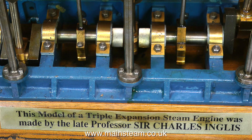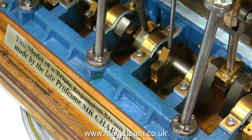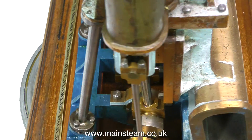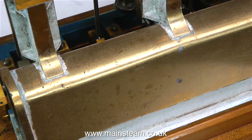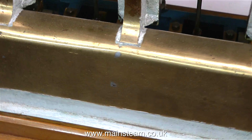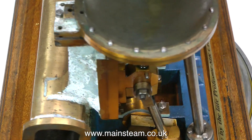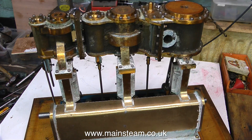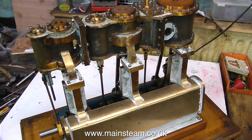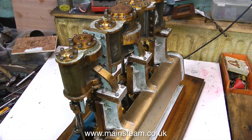This is quite a large model steam engine, and it has a plastic strip on the front which says this model of a triple expansion engine was made by the late Professor Sir Charles Inglis. I went onto the internet and typed Sir Charles Inglis into Google, and the only one I could find was a gentleman who died in 1952. Herein we have a problem, because I don't think this engine is as old as that. If anyone knows more than I do, please enlighten me.